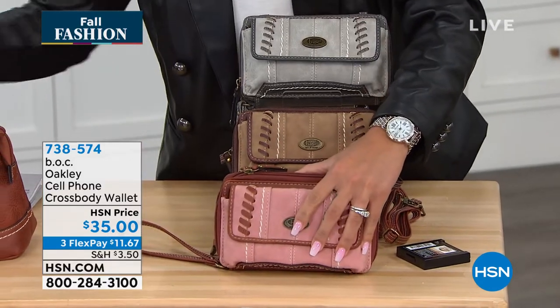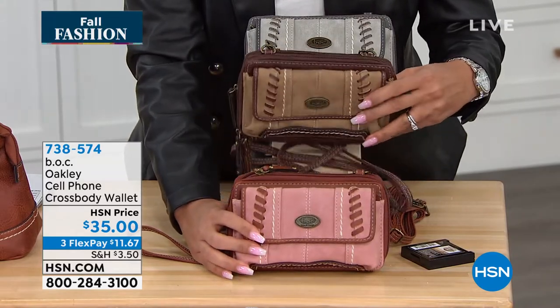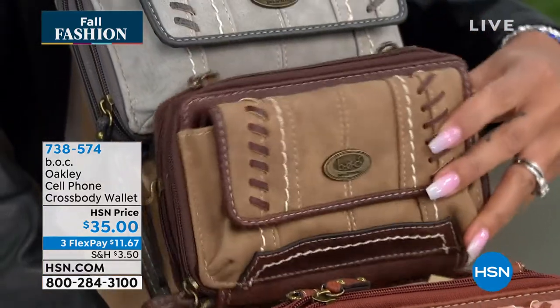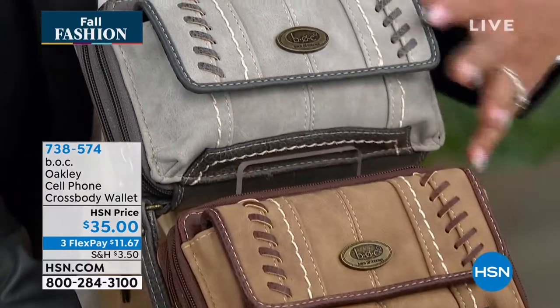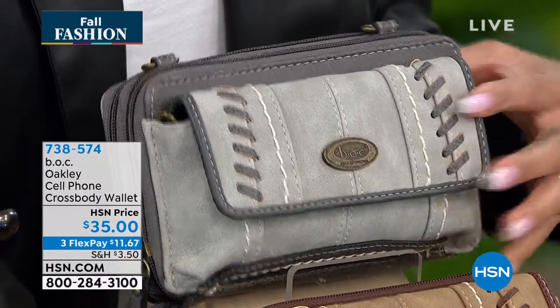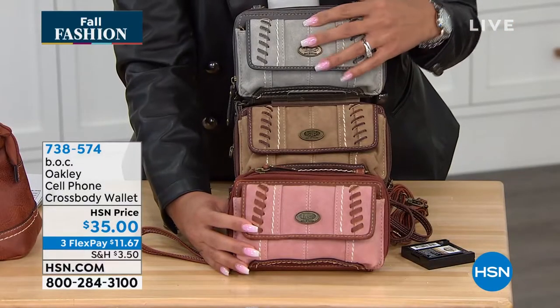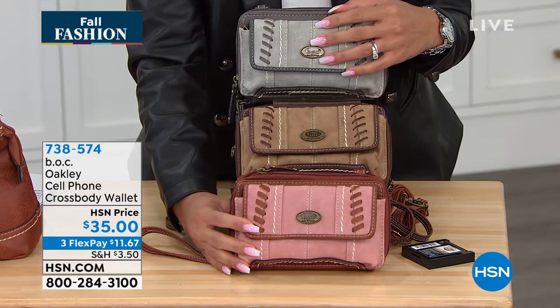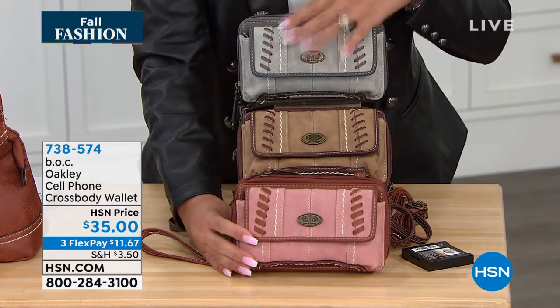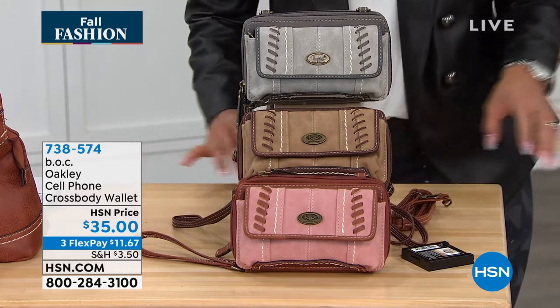This color right here is called the Dusty Pink Saddle. Then we have it in the Saddle Chocolate. And then we have it in the Dove Elephant — 73,040 left in the Dove if you want this one. The item number is 738574, especially if you want the Dove. Key that item number at hsn.com or your app.